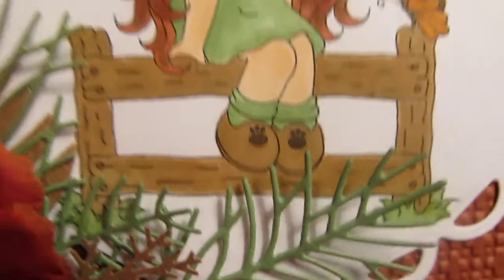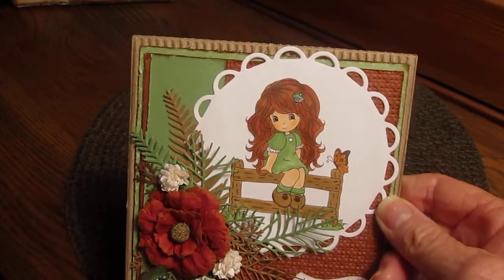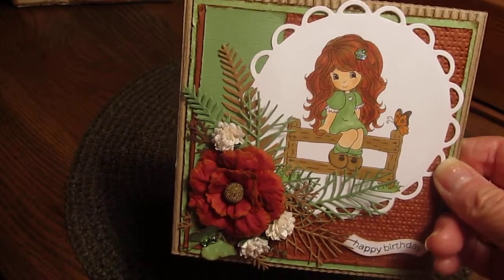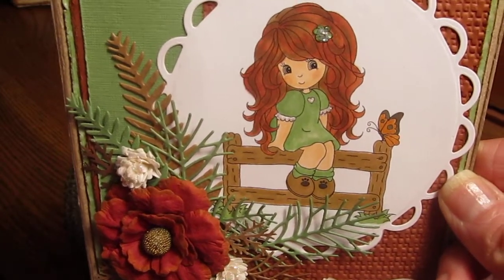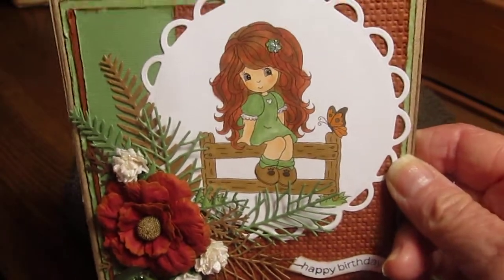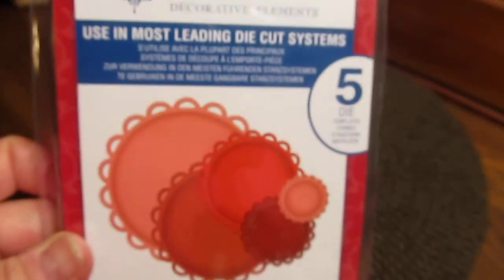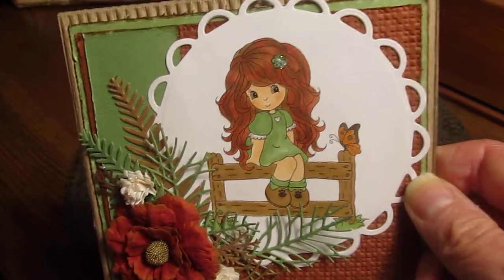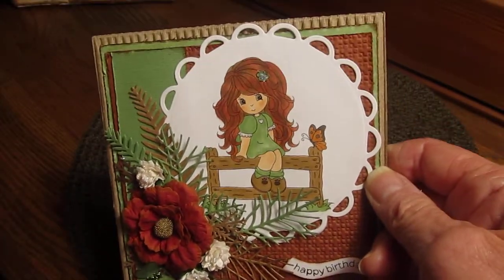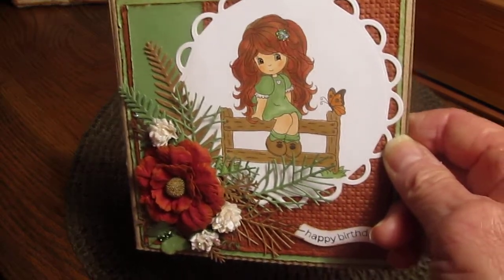I used my Spellbinders — the Lacy Circles die — for the layers. I'm not very organized and I actually lost one of those dies; I don't know where it is.